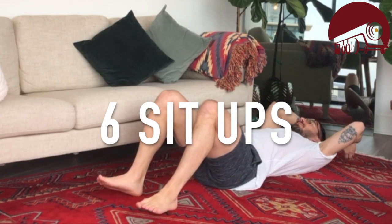Once we've done our three burpees, we're going to come to the floor. Hands come over my head. We're going to do six sit-ups. Noises don't need to be made, but if you're working hard, sometimes it just happens naturally. So six sit-ups.